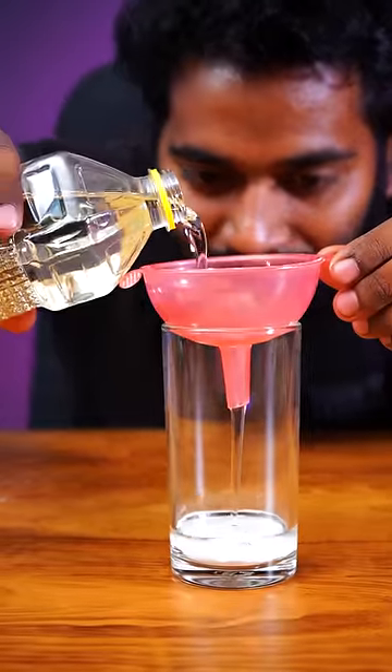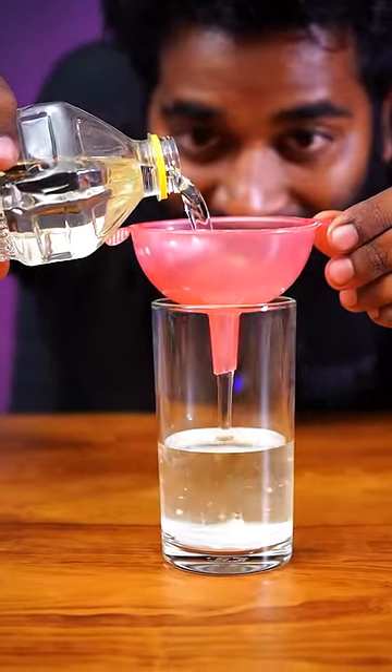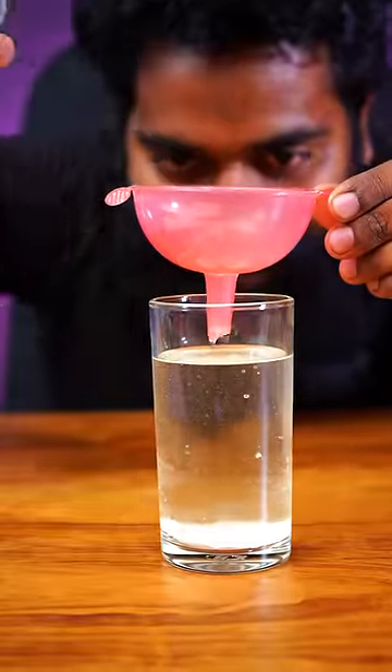Now we put oil in here. We put the oil in the bowl and put the baking soda in the bowl. We put the oil in the bowl.